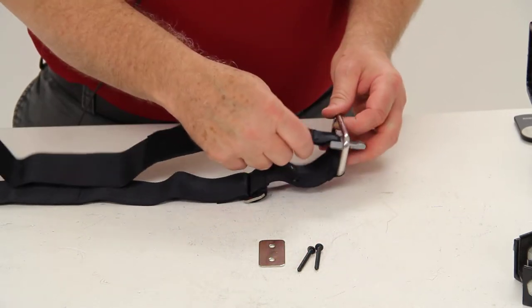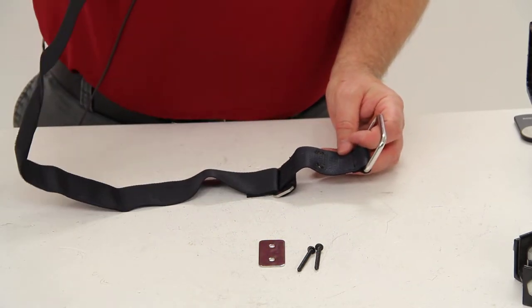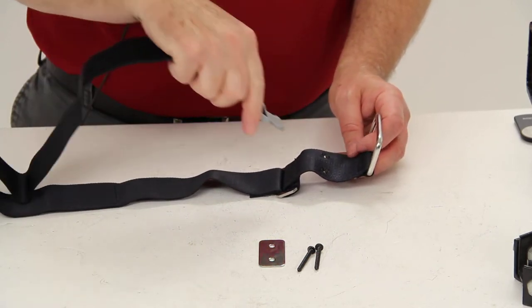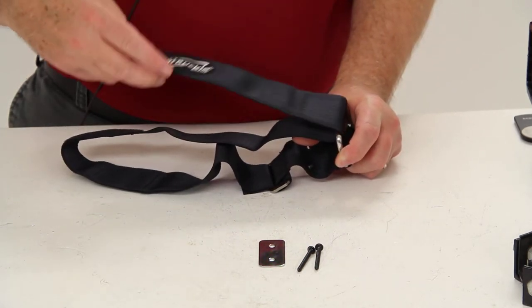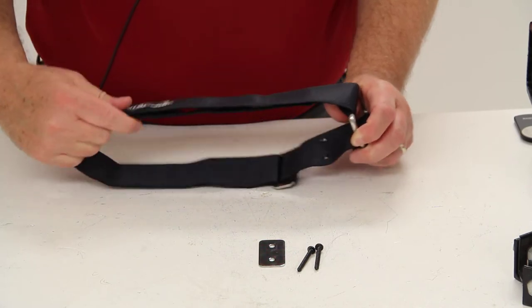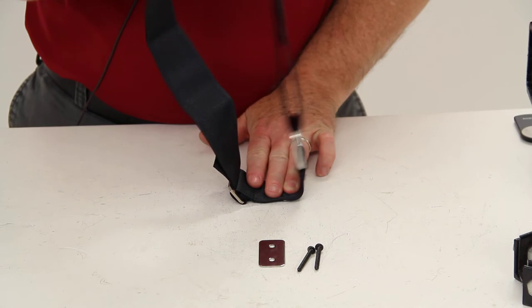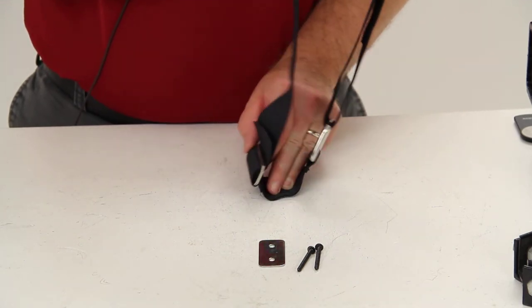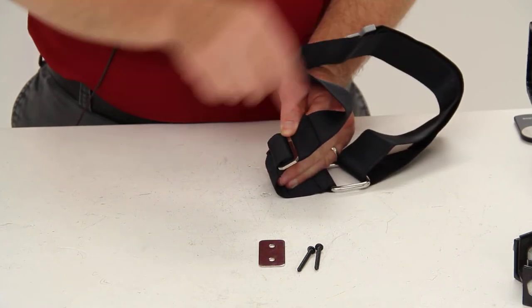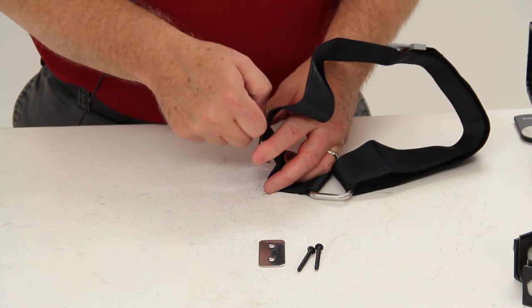Then you would run that through the buckle. You would actually run this around your trolling motor, go around the trolling motor and through the buckle. Then you would pull this all the way and Velcro it to tighten it up. This would still be attached to your boat. Once you get it all tightened up, right here there is an adjustment buckle and you can use it to tighten it up and secure your trolling motor even better.